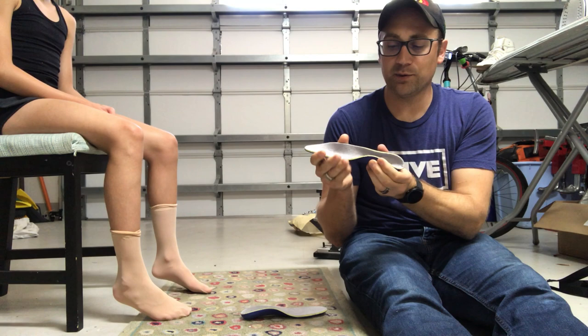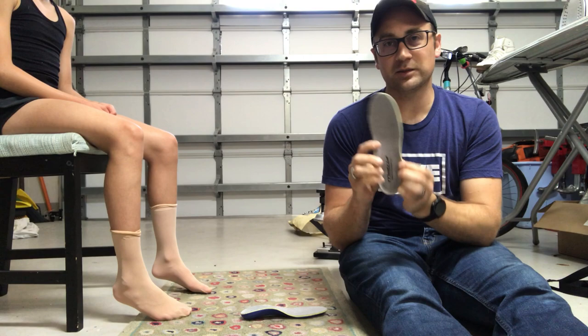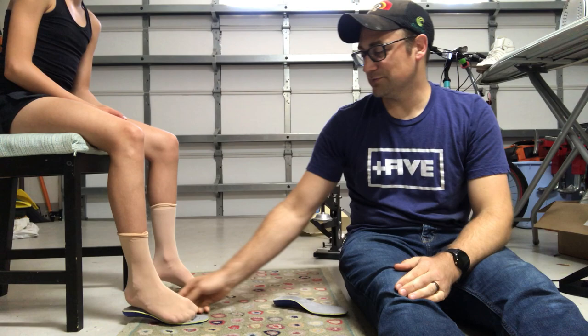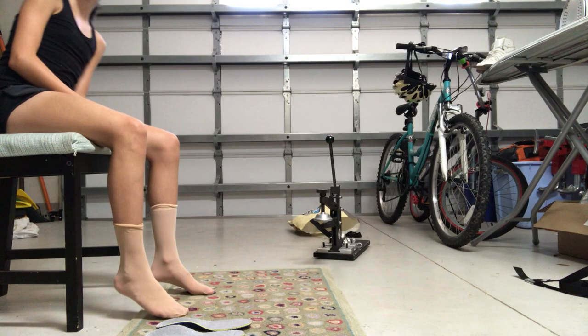If you've ever seen an insole where the edges are rolled in, it's usually because it's been affected by heat. So we're going to check the fit — heel cup all the way in there. You can see just a slight bit of room in the front. She's just outgrown the skates a little. How tight were your toes — were they squished? No? Good.